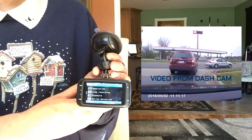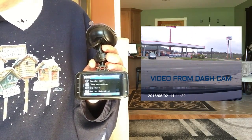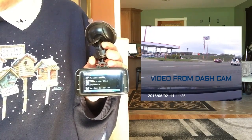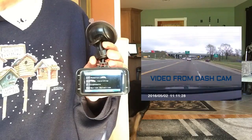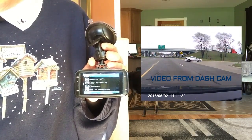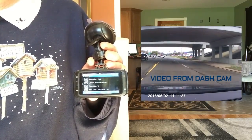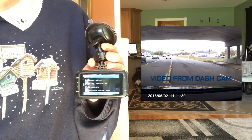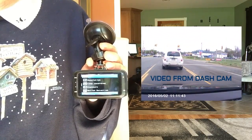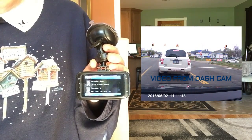Going into the menu again, the video menu has settings for resolution, loop recording, exposure, motion detection, and whether you want to record audio — you can set that on or off. You can also set whether you want your video to be date-stamped, either on or off. And there's the G-sensor where you can choose between 2, 4, or 8 gig, or have that off.